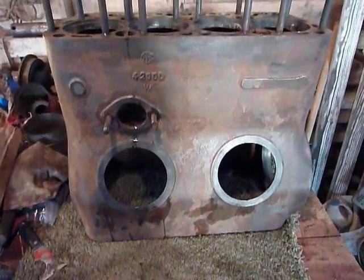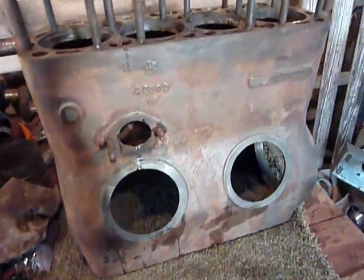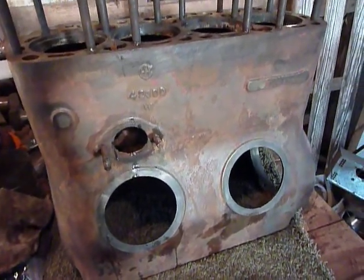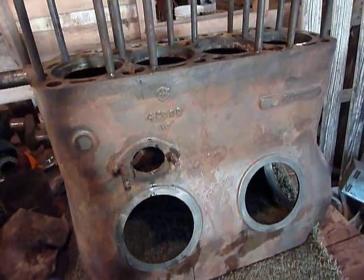and I sprayed it on and let it set for about 10 minutes, and then I just kind of took a scrub brush and kind of wiped it around a little bit, and then hosed it off with a hose.